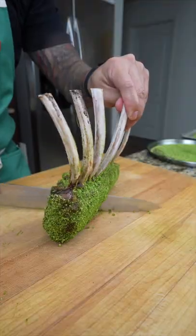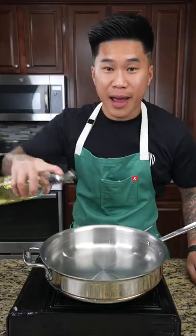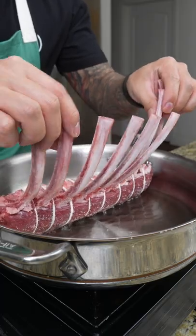On today's menu, we're making herb crust rack of lamb with a chili lime mint dipping sauce. First thing we're going to do is season our lamb with kosher salt. Next, add oil to a pan on medium high heat and then lightly sear for five minutes.